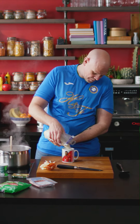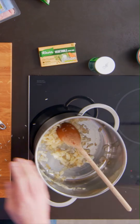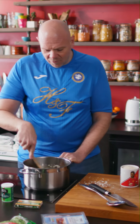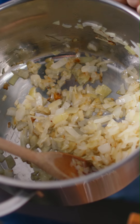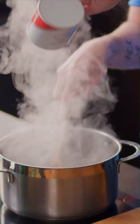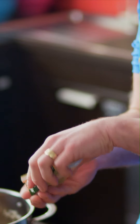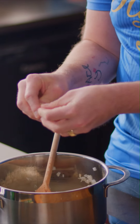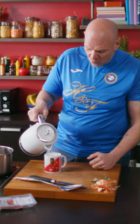We're gonna have one mug of rice to three mugs of liquid. You can see these onions are just beginning to get a little bit caramelized and a little bit brown. Then into that, the rice — give it a good stir round. Next thing, grab yourself a stock cube and just crumble it up into the rice. Then we're gonna pour in the first mug full of water.